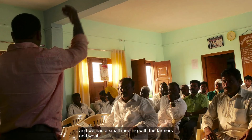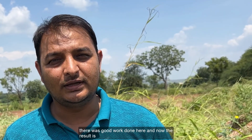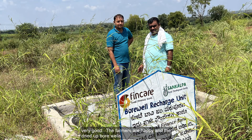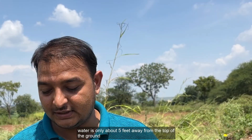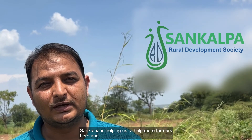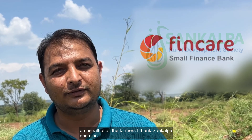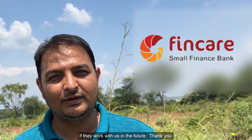My name is Aftar Patel and I reside in Karoshi. Sankalpa Director Sikandar came to us with a program of recharging the borewell and we had a small meeting with the farmers. We then went to see around 20 farm lands and borewells, and after that we selected five of them for recharging. The work done here has had very good results — the farmers are happy. The dried up borewells, which had been dry for five or six years, now have water just five feet from the ground. On behalf of all the farmers, I thank Sankalpa and Fincare for supporting it, and we'll be very happy if they work with us in the future.